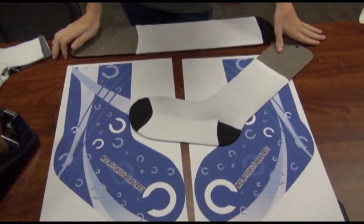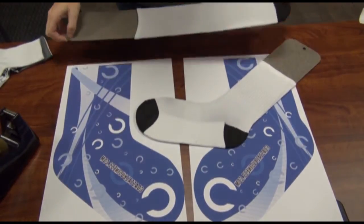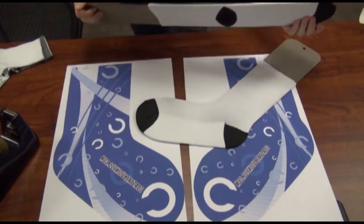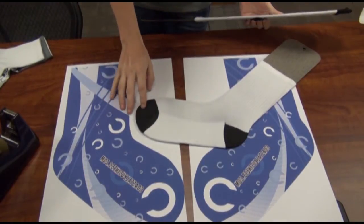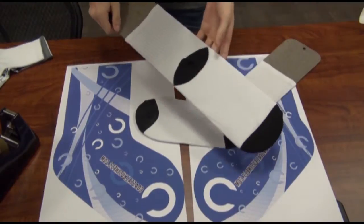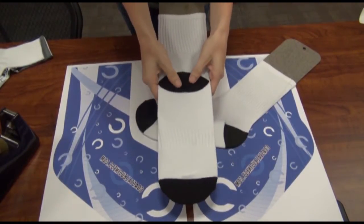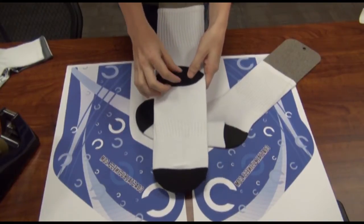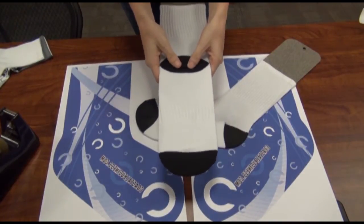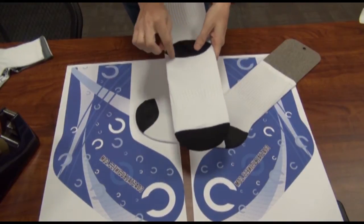When setting up your print you have the option of using a hockey jig or a straight jig. Today we're just using the hockey jig because doing the side-to-side press is a little bit easier. When using the straight jig you just have to take a little extra time and care to make sure that the little flap on the heel is pressed down so that it doesn't cause a void along the ankle area.